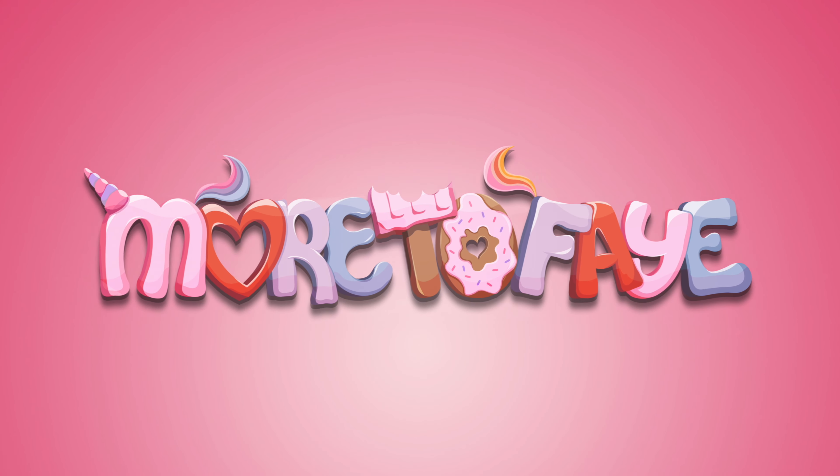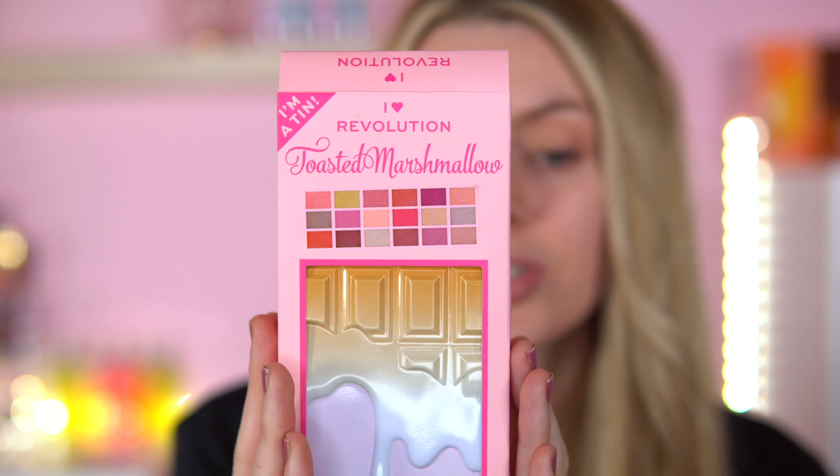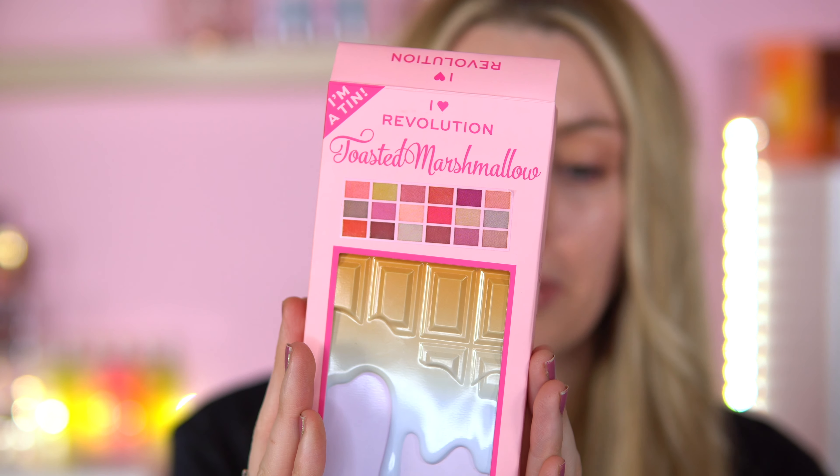Hit subscribe so you don't miss out on the next one. And without further ado, let's get into this palette. They did come out with another palette called the Prolene Palette. They also came out with the first tin package — I can't remember what it was called — but they did bring out a couple of months ago their first tin package. I just never got around to buying it, but this one caught my eye.